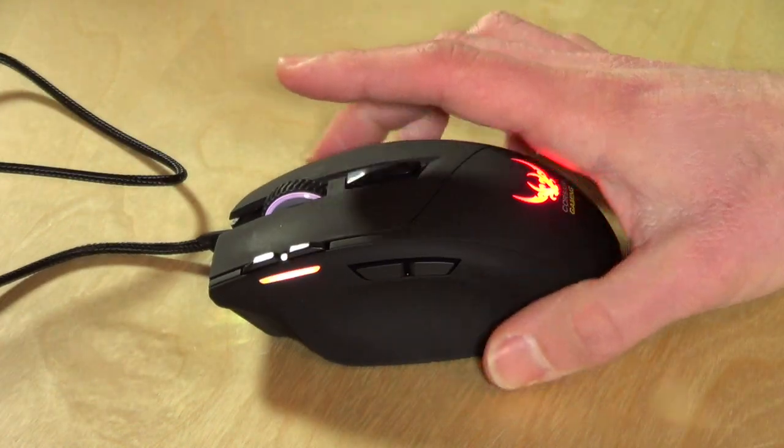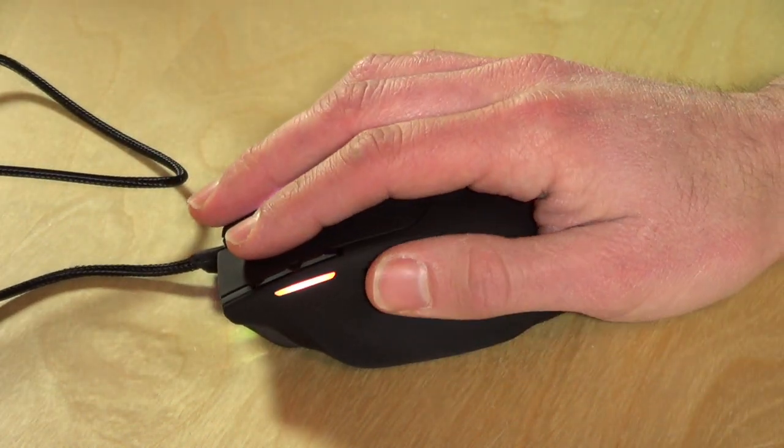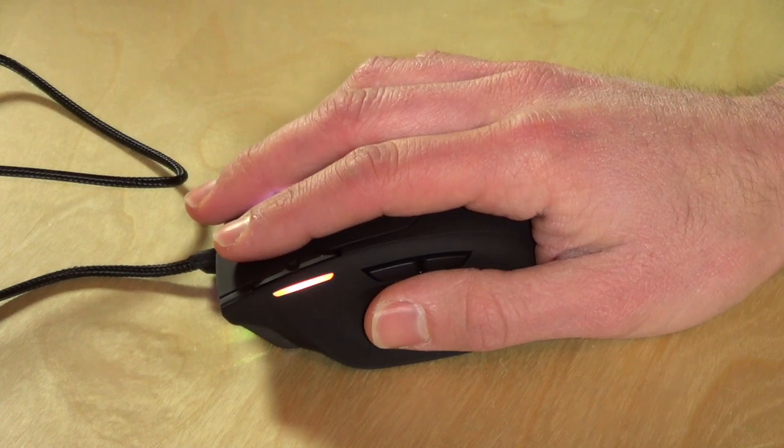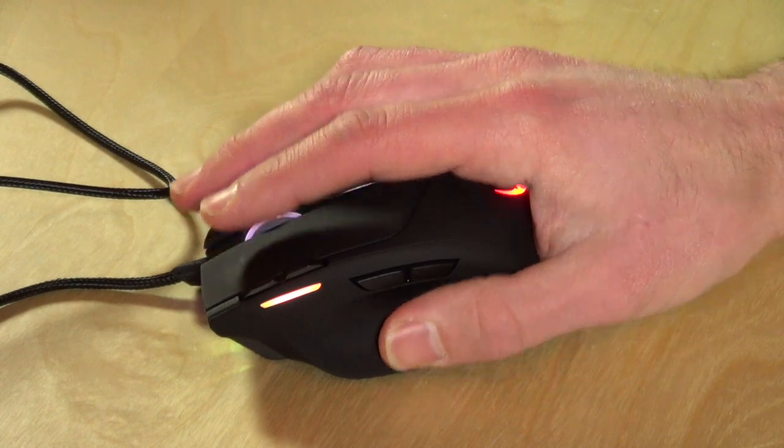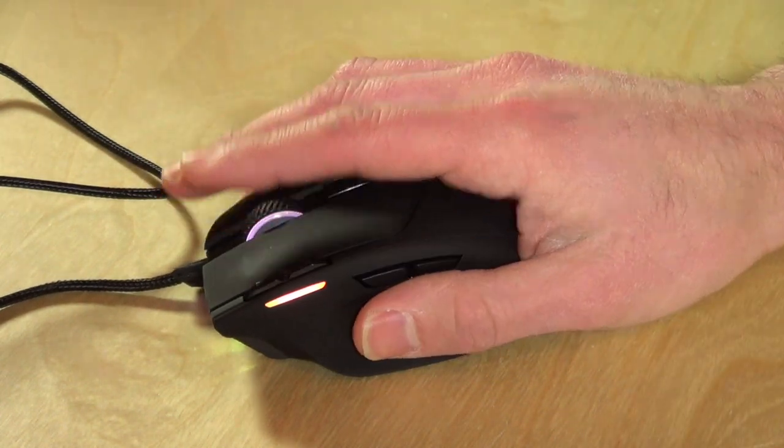I like just the overall contours of it. What's nice for my hand is that I can reach all the buttons. I've tested some other mice where I had a hard time reaching over to get whatever button they put in the way. This one, everything's in reach and very comfortable.